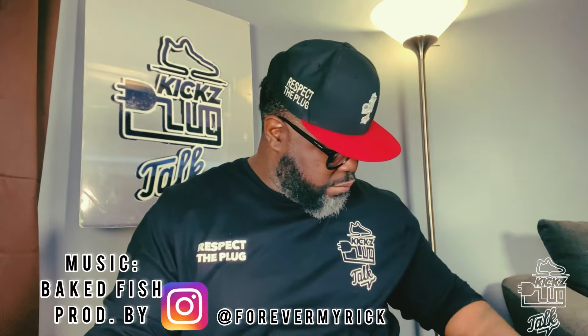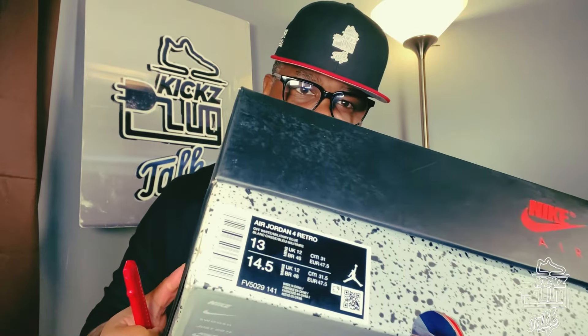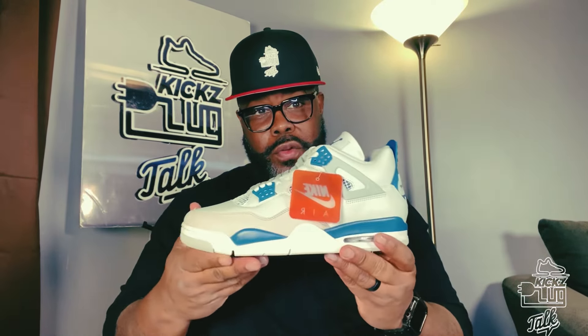Thank you for tuning in, Blog Talk fam. Got that big fish beat in the background, produced by yours truly. We have a banger today, guys. You know if it's size 13, it's for me. Today we're unboxing and reviewing the Industrial Blue Joyful 4, which originally was dubbed the Military Blue 4 — which we all know we're still gonna call it that.